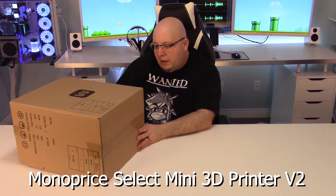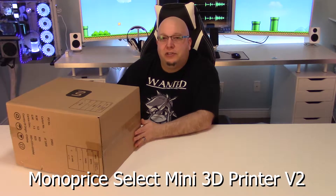Hey guys, Steph the Illuminated Nerd here. Today we're going to be looking at a budget 3D printer that I'll be using to upgrade my computer and my case going forward. So this is a Monoprice printer — it's the mini printer from Monoprice in their series. Let's take a look at that right now.